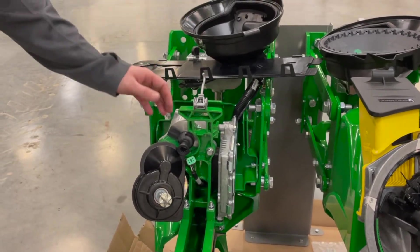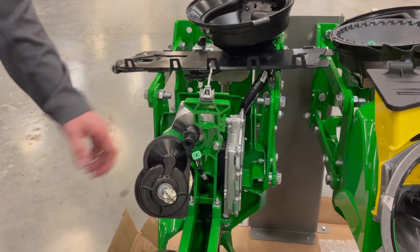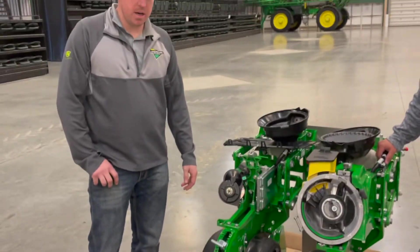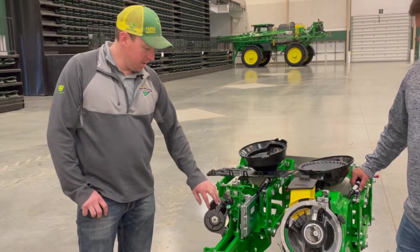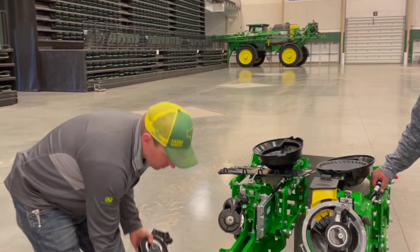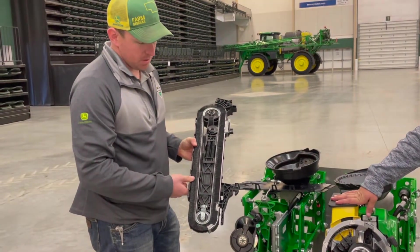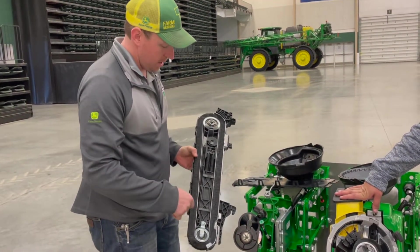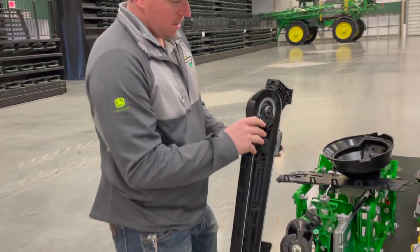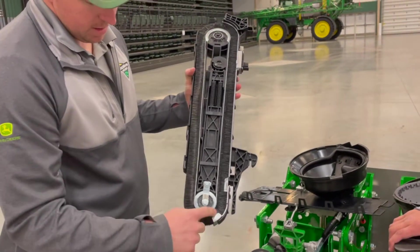Every once in a while, these motors may start to show wear and get a little jerky in operation. If you suspect that, I'd recommend doing a row unit runoff to diagnose if one is going bad. Going a bit further, this is your brush belt cartridge, and it's really what sets the ExactEmerge apart from anything else on the market. As Cole mentioned, it pops the seed into the brush in the center and carries it past the seed sensor all the way down, kicking it out to a dead drop at the bottom of the seed trench.